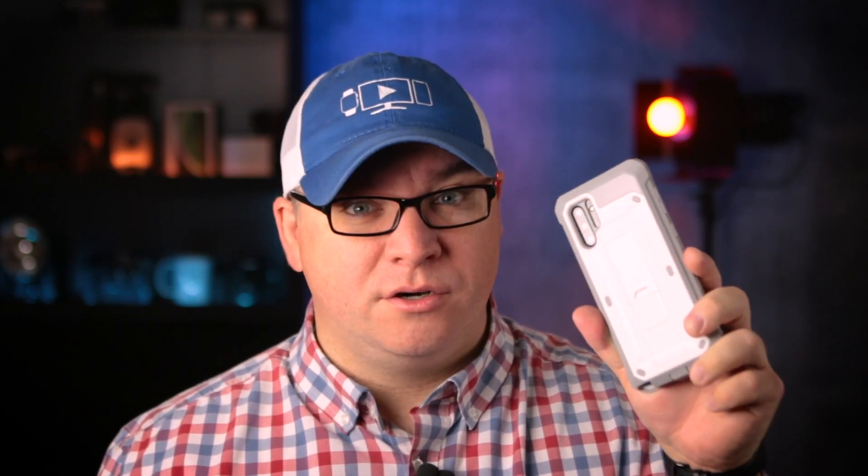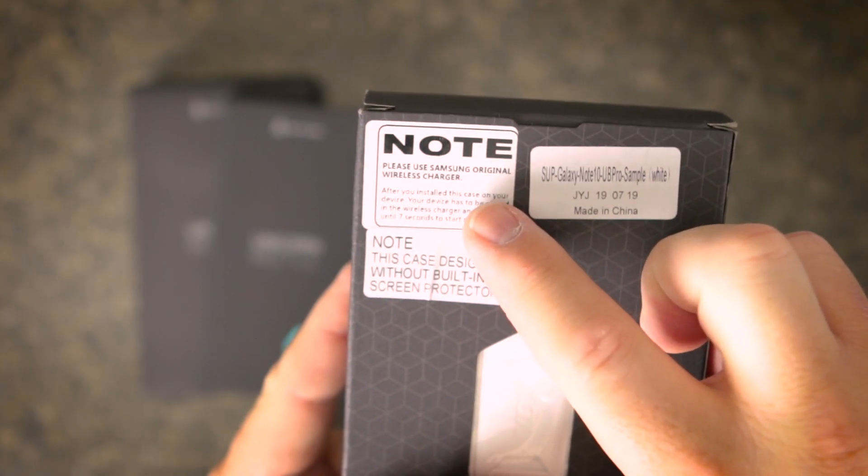This case will work with your Samsung wireless charger. The instructions on the box say that it might take up to 7 seconds before it starts charging. These cases are available in multiple colors — they sent me a white one and a pink one to show you.